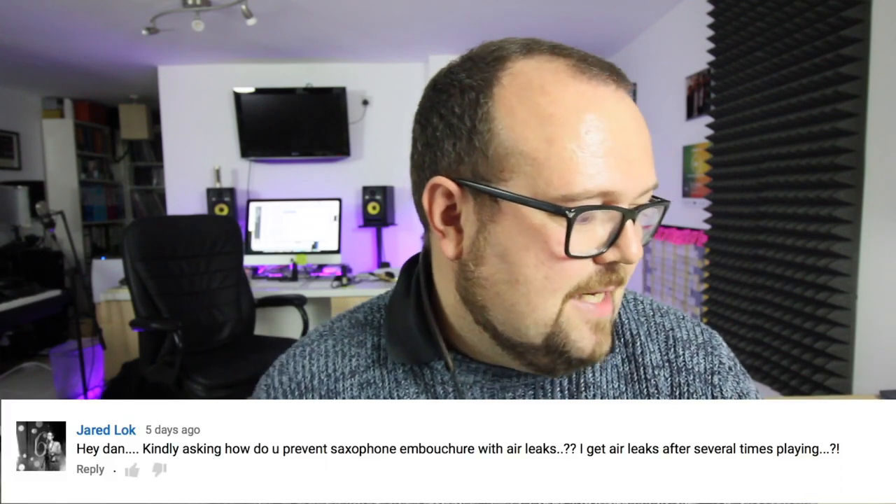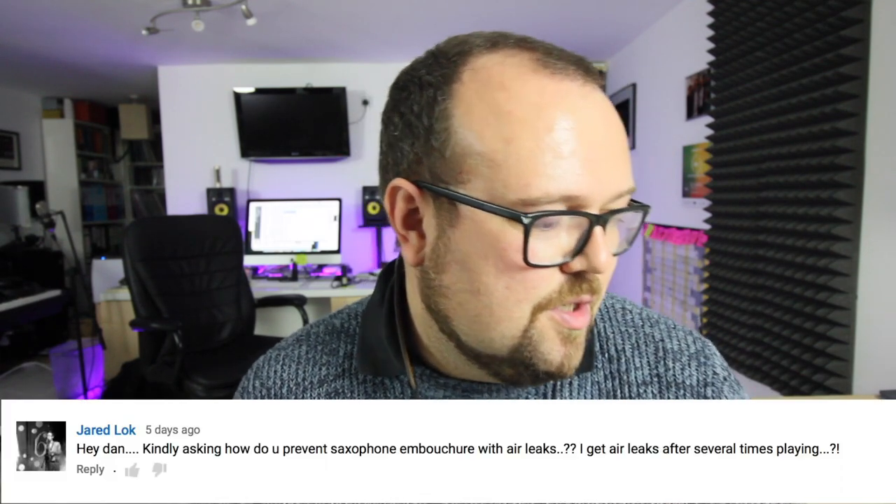It's been a while since I've done a Q&A, but I wanted to finish today's vlog with a very brief one. First up, Janelle West says work song is awesome — thank you very much Janelle, very kind. Jarrod Locke asked: how do you prevent saxophone embouchure air leaks after several times playing? Are you talking about soprano or alto tenor, Jarrod? Check out loads of different embouchure exercises — keep these corners back, use the cheek muscles for your embouchure. Really, try and get yourself a teacher sorted out who knows the correct saxophone embouchure.